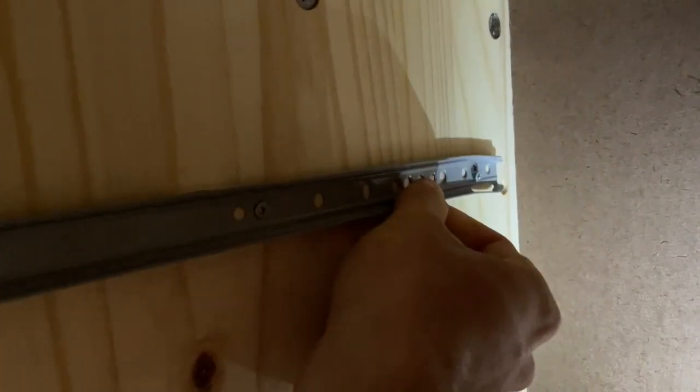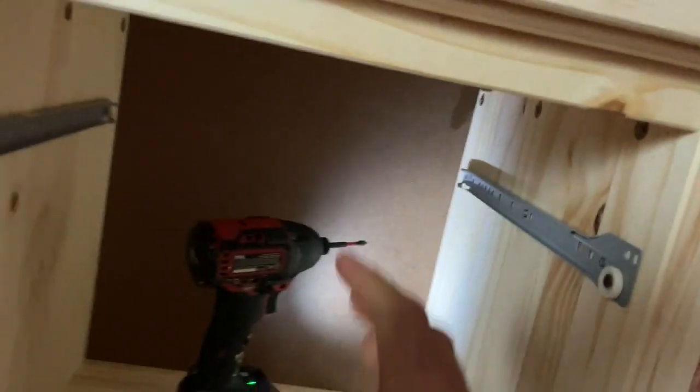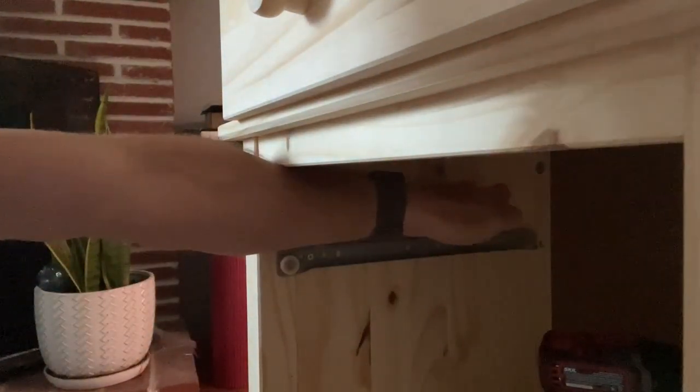You can see that you can move this up and down — it's just a little bit, but it is enough to address the problem. If we recall, this side, the left side, was high. So to make it low, we're just going to push this down, hold it down, and then tighten these. We've got a little bit of play, so I'm going to push this side down.